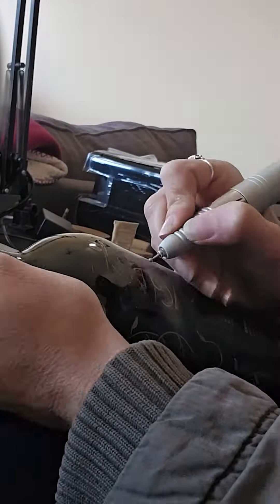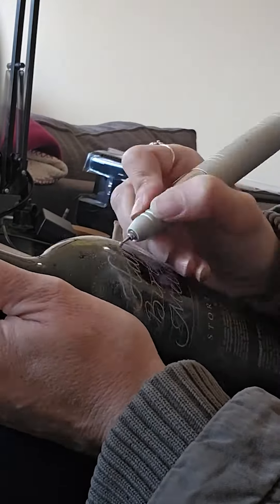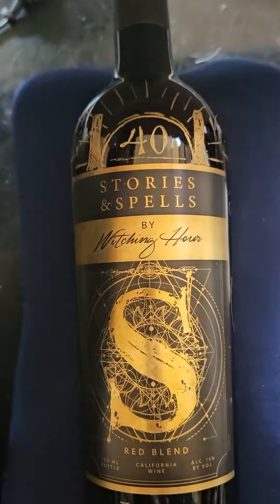I really love how well it matched the gold on the label. On the back I wrote something less cryptic — the birthday message to the recipient — Happy Birthday Melissa. I also added the gold wax to that.